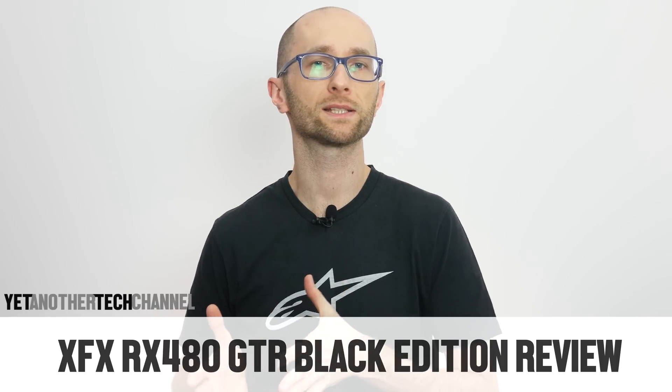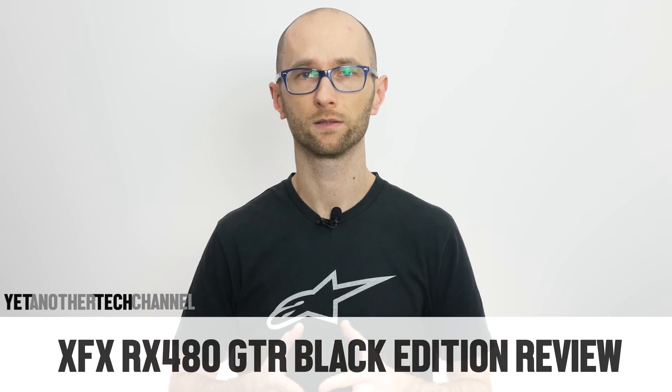The long-awaited Polaris Jeep is AMD's answer to Nvidia's Pascal. Does the RX 480 stand a chance in a fight against the good old GTX 1060? Let's find out!